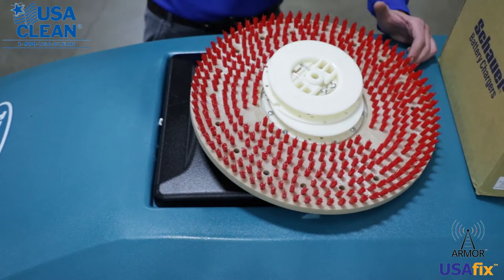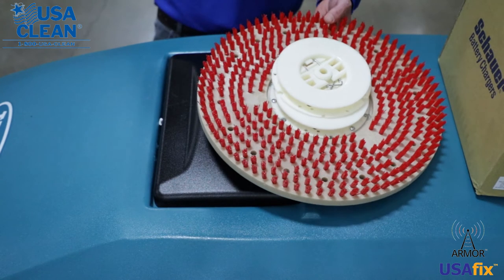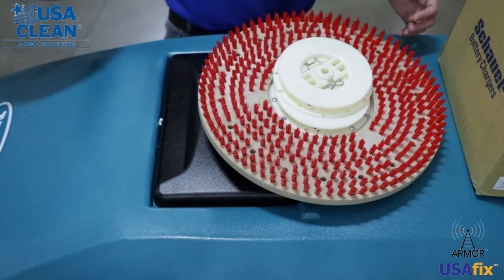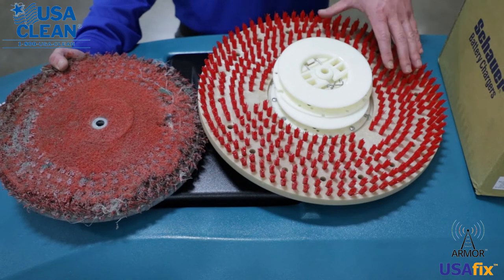Say you're on the website and you have absolutely no idea what you need. Do I need a pad driver? Well, these usually last the life of the machine, but here's an example of a pad driver that's thrashed — that you would actually need the pad driver assembly to be replaced.